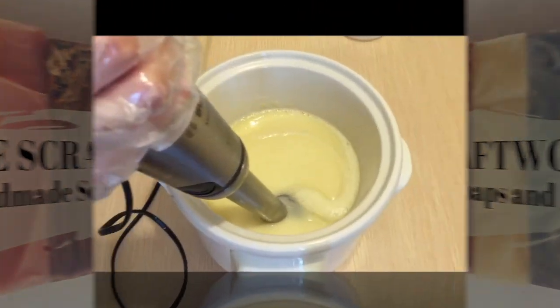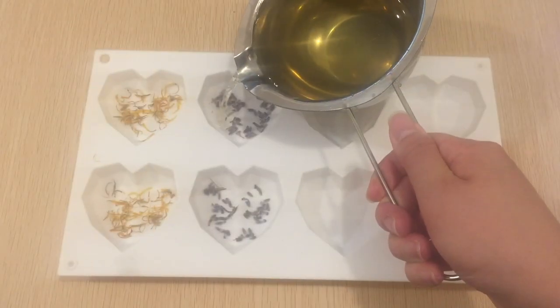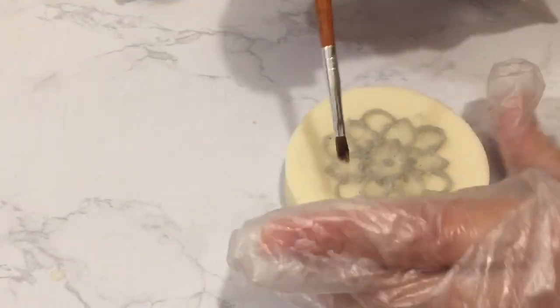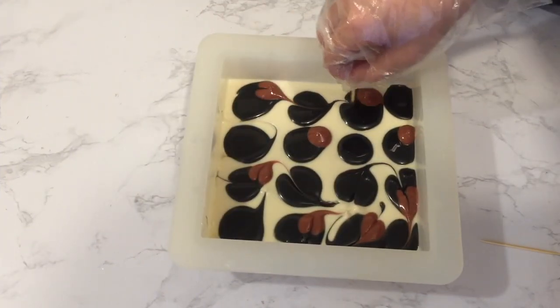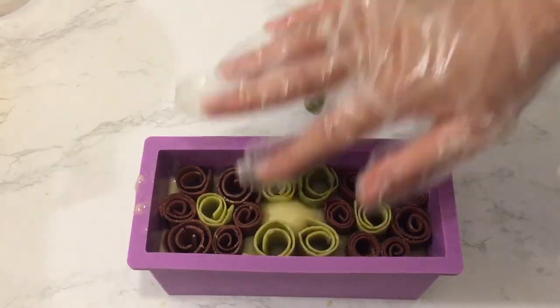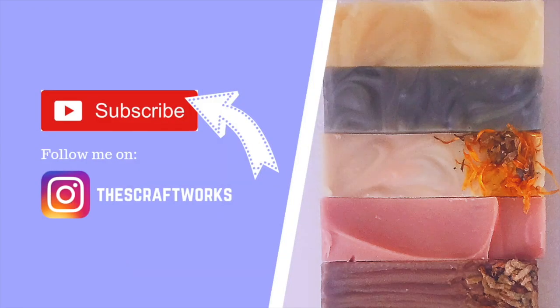Hello, welcome to my channel. My channel is all about soap making and handmade products. If you like this video please give it a thumbs up and leave me comments. Don't forget to subscribe for more videos. Thank you for supporting my channel. You can also follow me on Instagram at TheScraftWorks for more sneak peeks and ongoing projects.